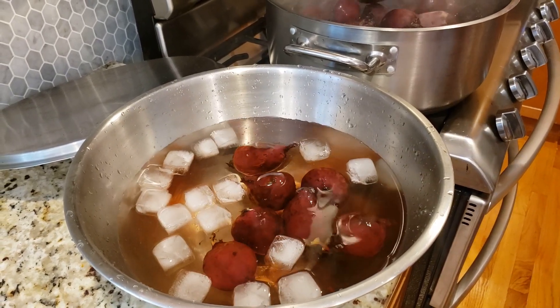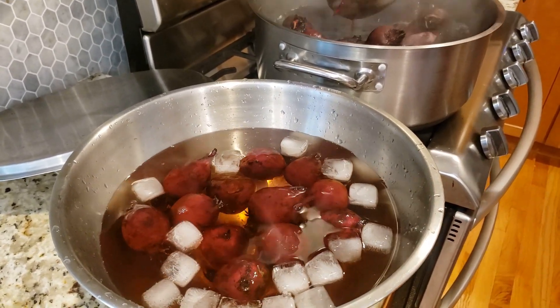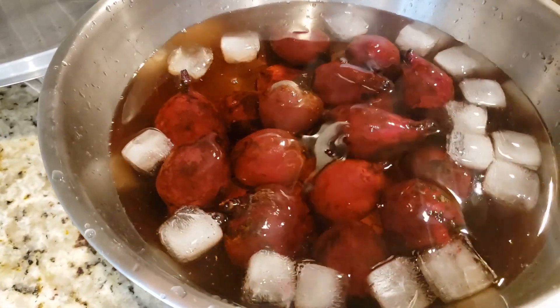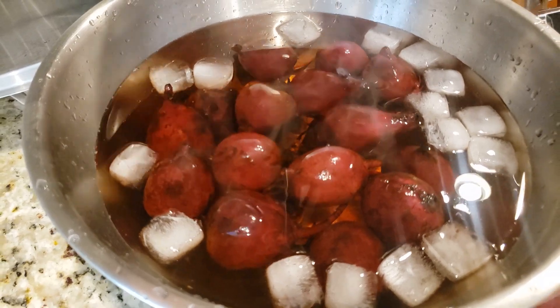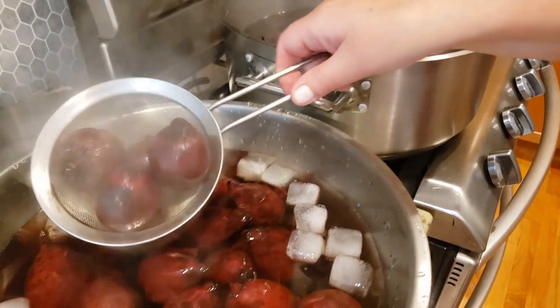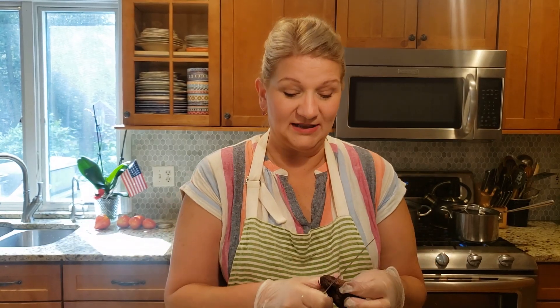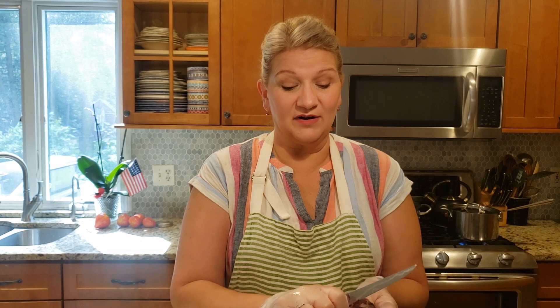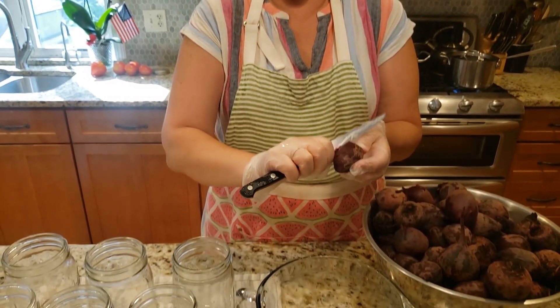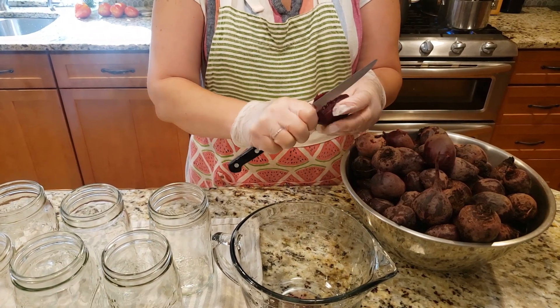The ice water bath cools them off more rapidly, and at this point when they cool off I'm going to take the skins off. Despite not cutting the tails off, they still produced a lot of red water, so I recommend you always wear some sort of protective gear — otherwise if this splashes on you, you're going to have a bloody red stain and you may scare people! My beets have cooled off a little bit, so I've put gloves on. You need gloves unless you want very discolored hands. Now I'm going to remove the skins and trim the tops and bottoms.